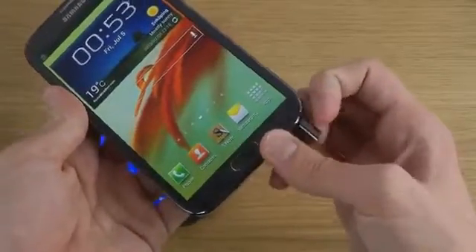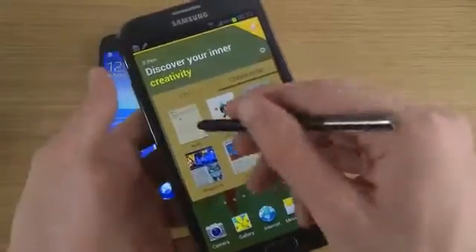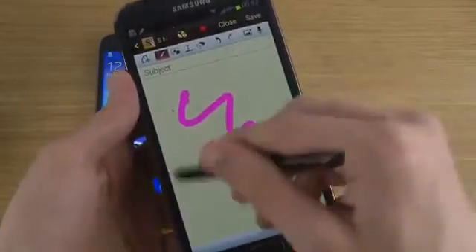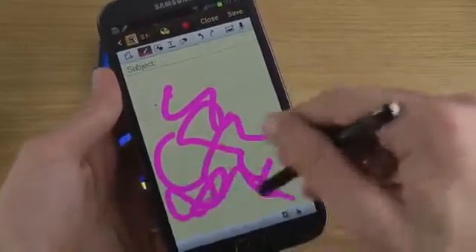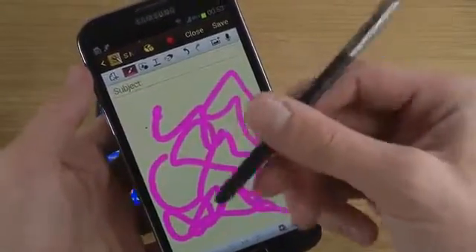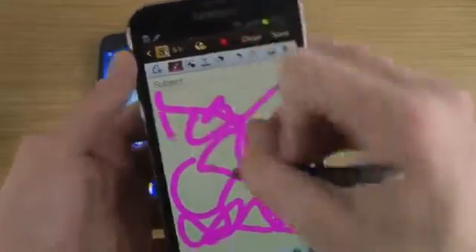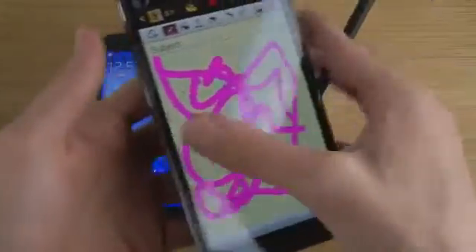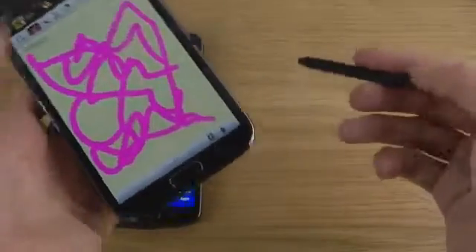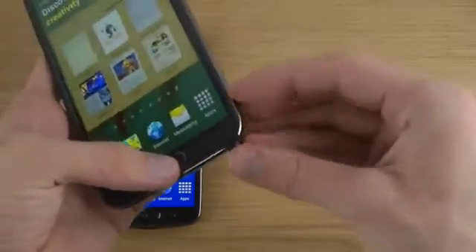I also have my Note phone here, which is one of Samsung's cool series that comes with an S Pen. The S Pen is pretty useful, especially on the Note 2 compared to the first Note. The Note 2 brought a lot of improvements: easier to find the button, better sensitivity, and it's a bigger pen in terms of form factor.